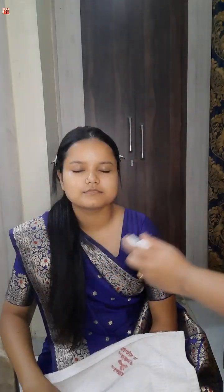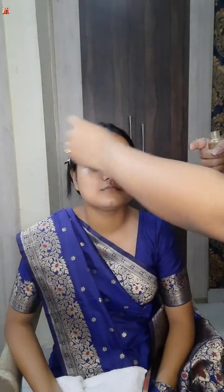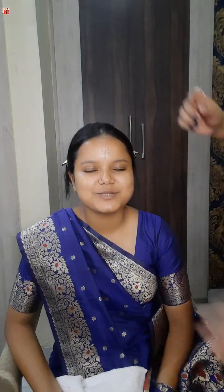I will use toner — I will use rose toner and rose gold professional serum for this makeup.